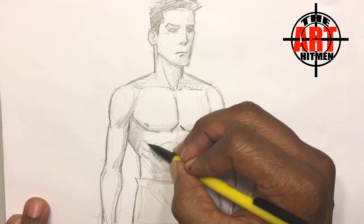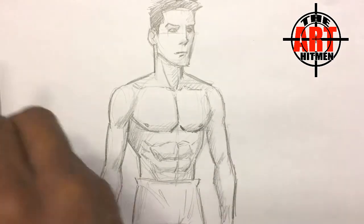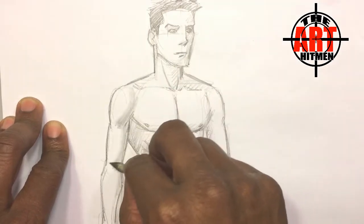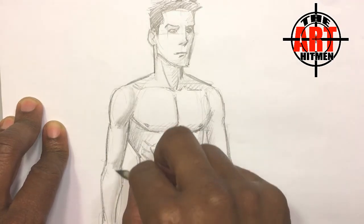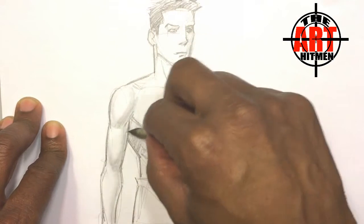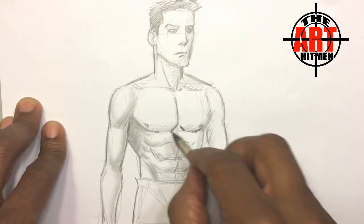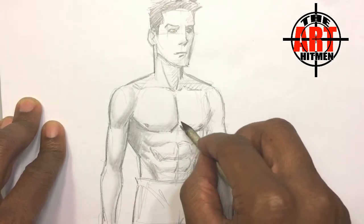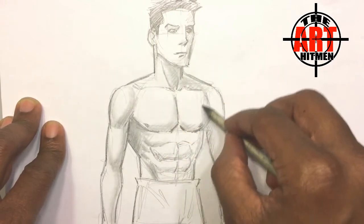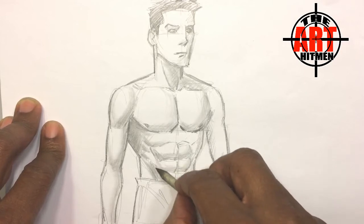I'm going to get under the arm. Now for my blend tool — it's good because you can really make it work for you. As you can see, you can get a lot more with this tool. The harder you press, you get more out of it. Look at his abs with the side of the blend tool.